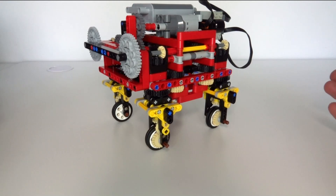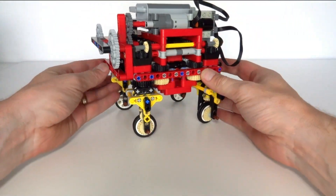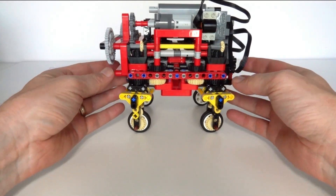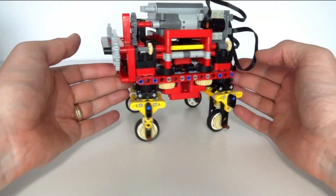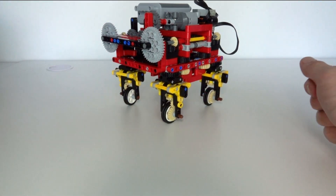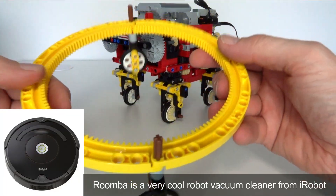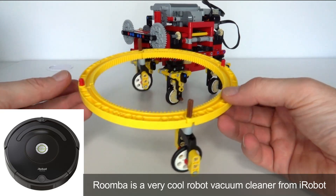Hi everybody and welcome to this week's LEGO Technic video. Today I'll be presenting my latest build. It's my attempt at creating a vehicle that can drive backwards and forwards and rotate on the spot. This particular build has been inspired by a Roomba automatic cleaning robot, and I've modelled that with this very simple LEGO model.